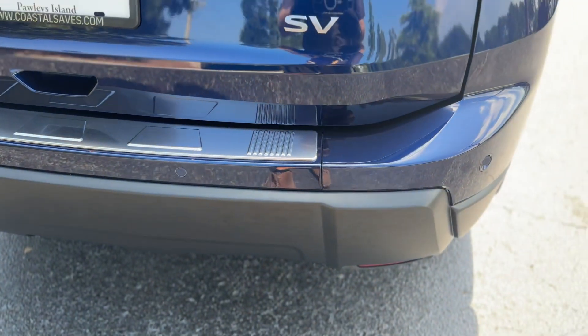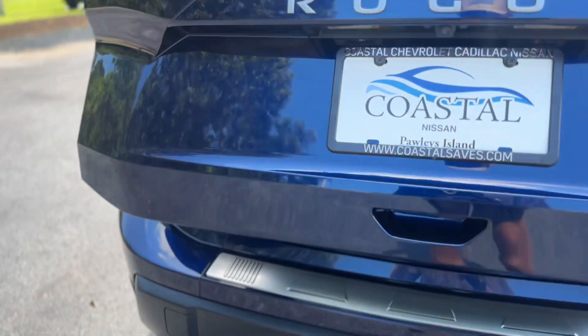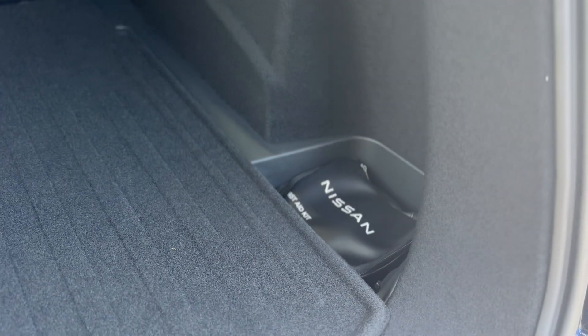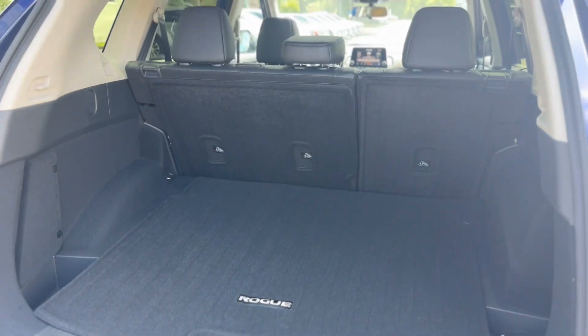Back here you do have rear parking sensors. This is an SV trim and has a power liftgate. There's your first aid kit and a trunk carpet floor mat as well.